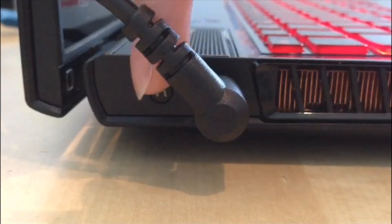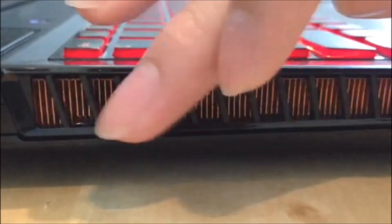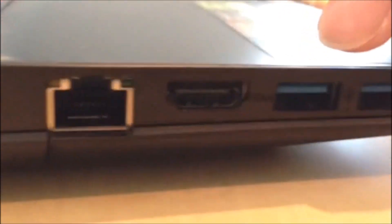On the side we have a one-key recovery switch, AC adapter, large ventilation port right here, and here is the VGA port, Ethernet, HDMI, and two USB 3.0 ports.